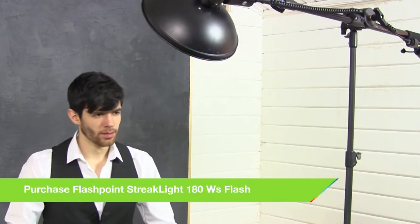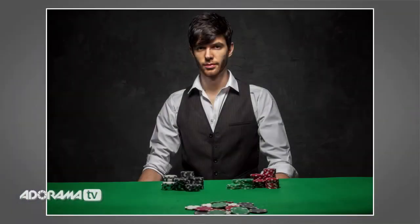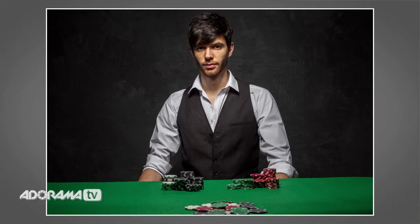Okay Brian, here we go. Brilliant — so there we go, that works really nicely. You can see that Brian's nicely lit, we've got some excellent illumination, but that background has stayed nice and dark. It's a kind of contrasty light, but that's the look I want to go for for this shot.